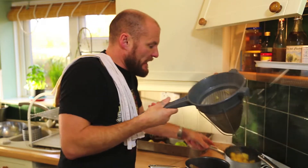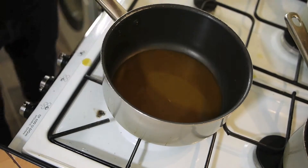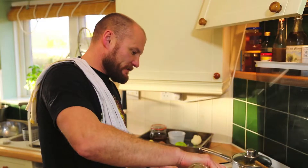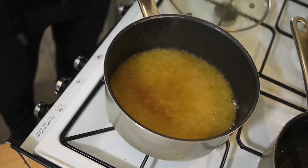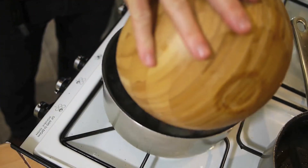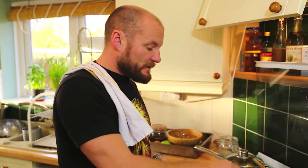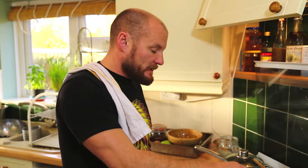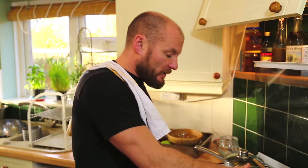Transfer them into another pan and put the lid on. Then add a good plug of cider and bring that to the boil. Once it's come up to a boil, the mussels go in and the lid goes on straight away. Keep it boiling because you want to cook the mussels as quickly as you can, on as high a heat as possible.